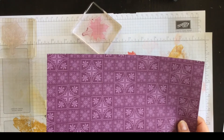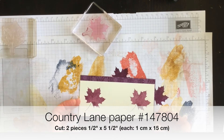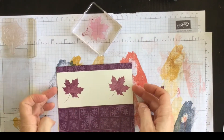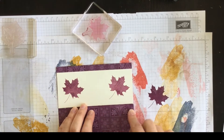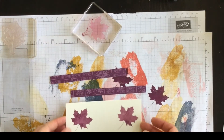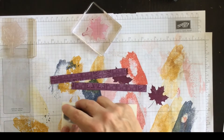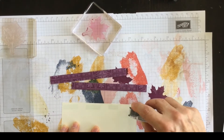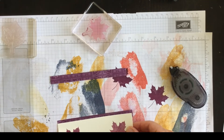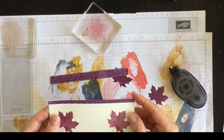I want to use a strip of the Country Home Designer Series paper for a layer underneath this Very Vanilla layer. But it's quite a waste of designer series paper to have a complete layer underneath when you only see the top and bottom strips. So here's a fun tip: I cut two strips of this designer series paper and I'm going to adhere them next to this layer so they peek out from the top and the bottom — it looks like there's a full layer but there isn't. Very clever and it saves on designer series paper.